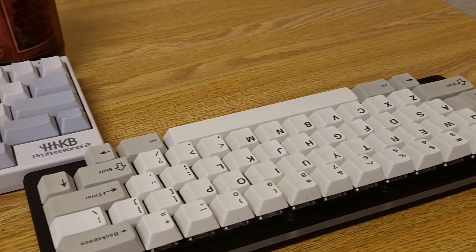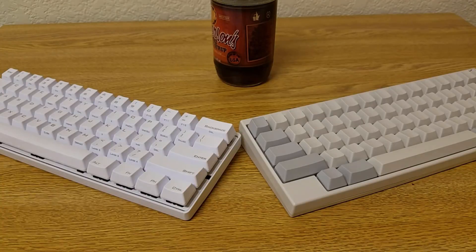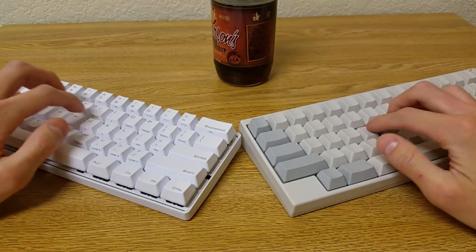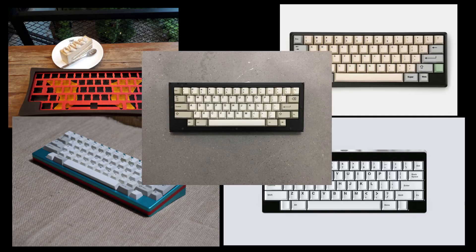Once I got around to getting used to the layout over the course of a month, it was actually pretty easy to use. I was able to easily switch back and forth between this and a more traditional 60%, since I mentally treated them as vastly different experiences. I don't know if I like it so much that I'd start getting custom keyboards in this layout if other options are present, but who knows what'll happen in the future.